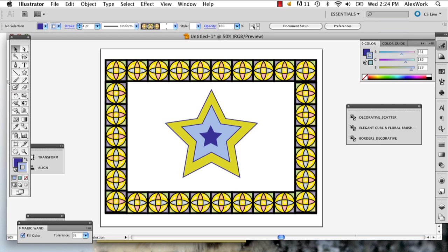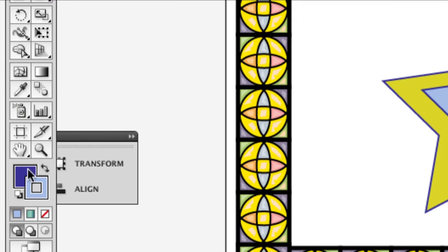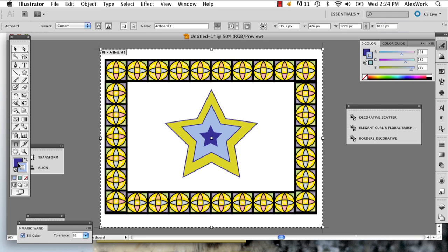So what I'm going to do is go down to the bottom of my toolbar, and right above the fill there's this little button — it's called the artboard tool. Click that and you'll see a dotted line appear on your artboard.